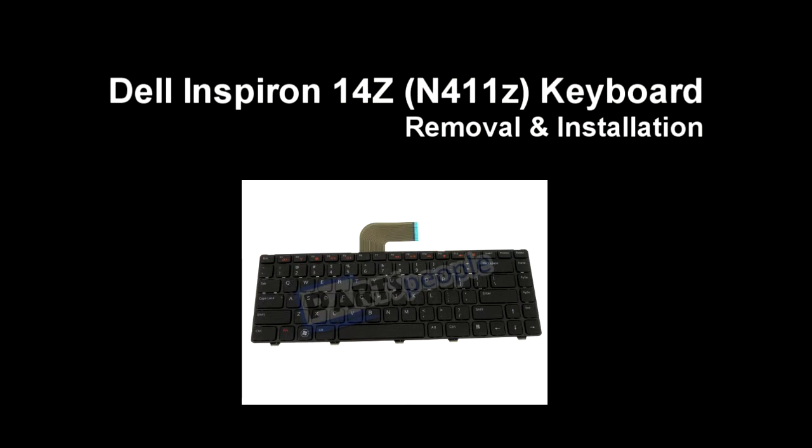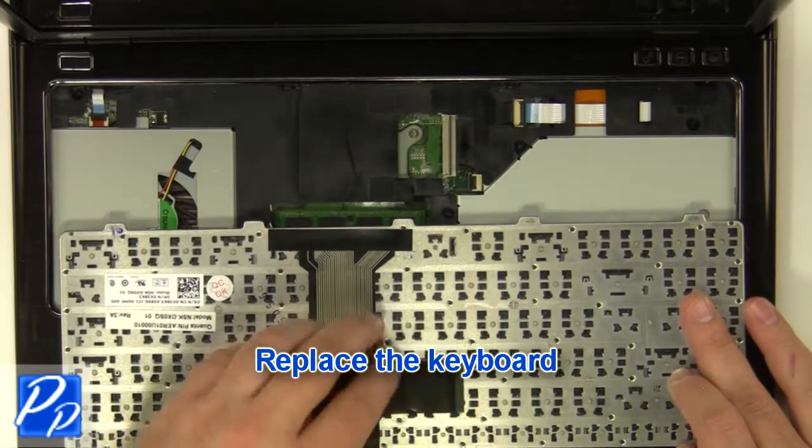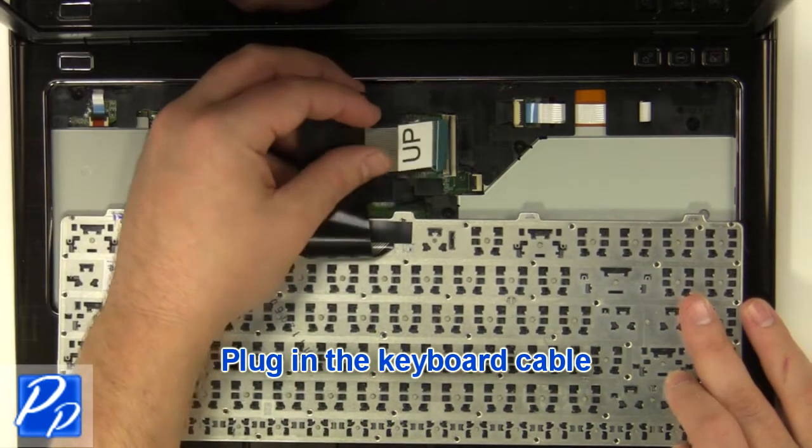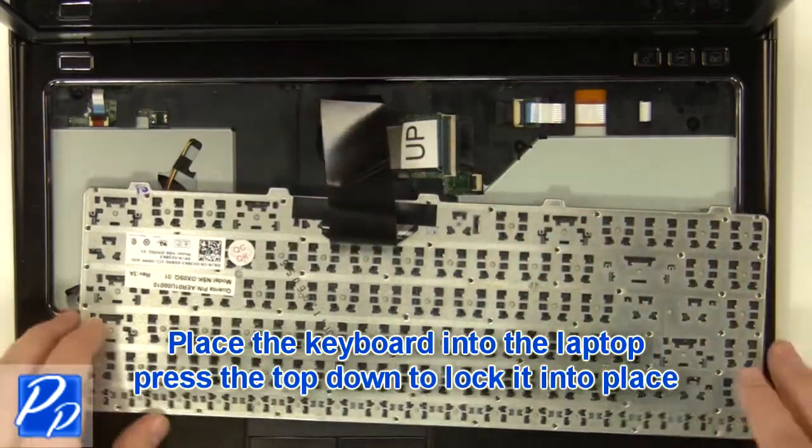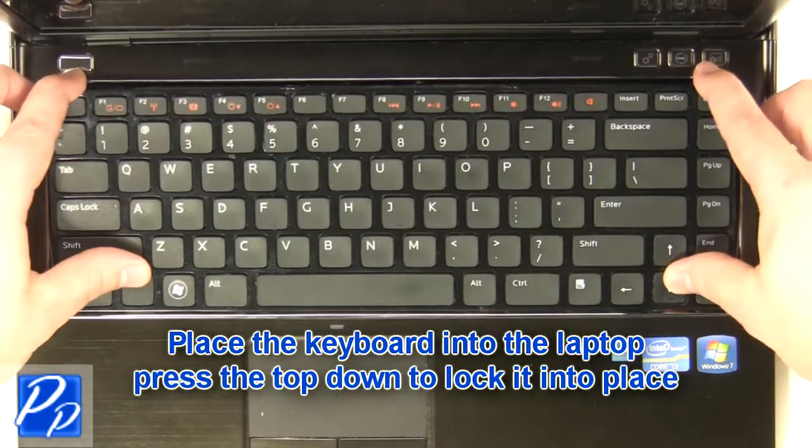If you need to find the part, check out the link in the video description and let's get started with the installation. Replace the keyboard, plug in the keyboard cable, then place the keyboard into the laptop and press the top down to lock it into place.